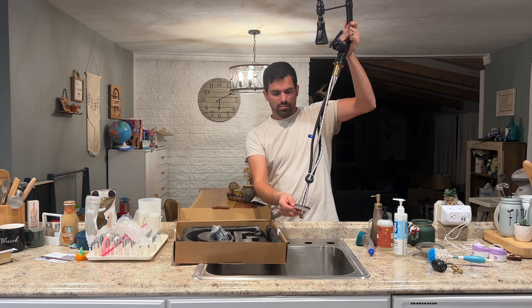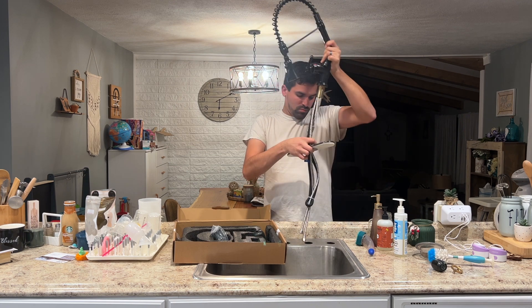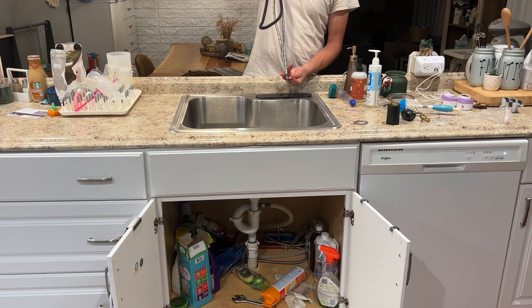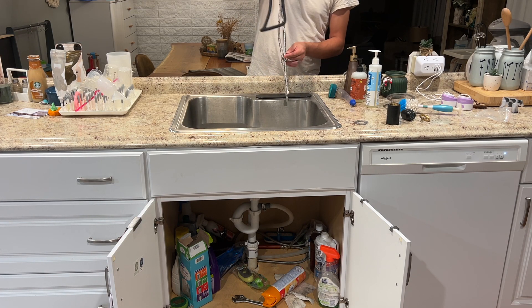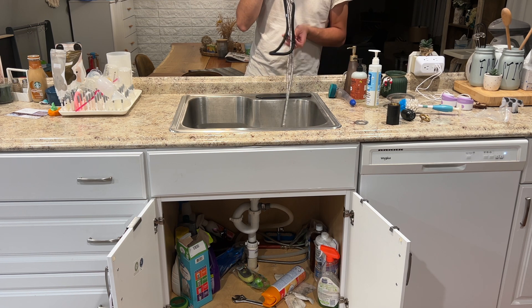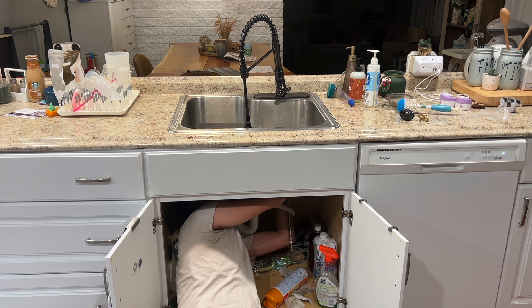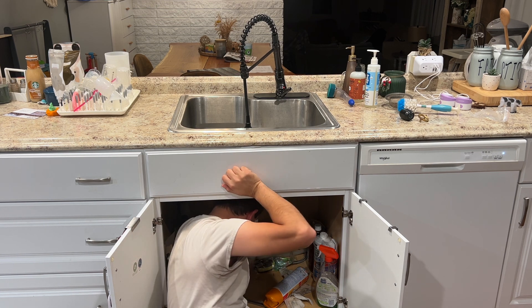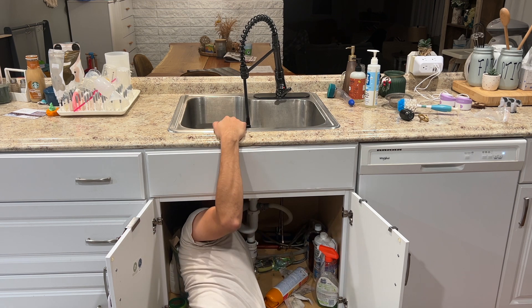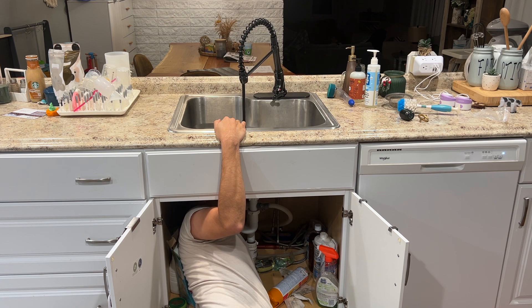First he started by putting the plate on over the top of the hot and cold water lines, then lined it up with the middle hole. We did realize we forgot a piece, so I highly recommend reading the directions before starting your project — make sure you have everything ready to go. Then he went below the sink to connect the hot and cold water lines, connect the weight, and screw in the bolts to keep the faucet nice and sturdy. As simple as that.